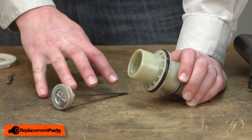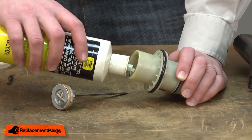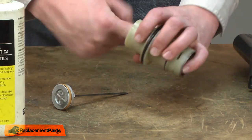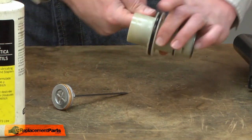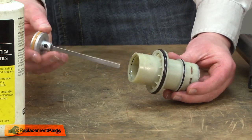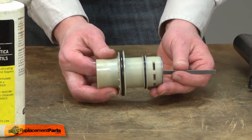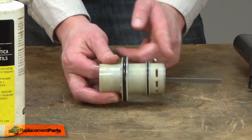Before I install the driver assembly back into the cylinder, I want to lubricate the cylinder. I'll use a little bit of air tool oil to do that. I'll just spread that around so I have a nice even coat in the cylinder. Now I can slide the driver and piston assembly into the cylinder. I'll push this through so it's about halfway, so the piston's about halfway through the cylinder.